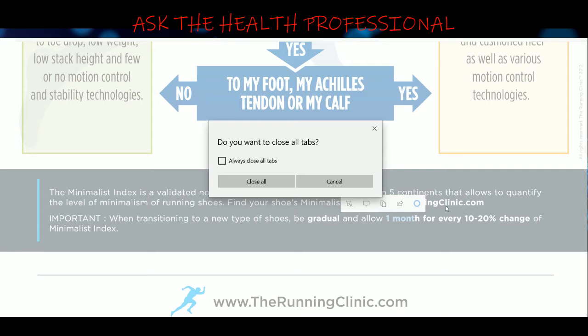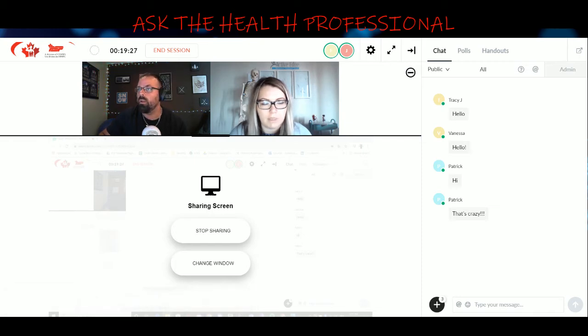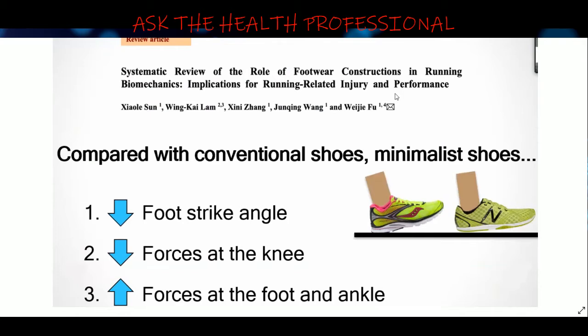For listeners who are live: stand up, do a little hop and land on your heels — notice how your teeth jar together from the impact. Now hop and land on your toes — feel the difference. That is essentially the difference between a heel strike and a forefoot strike in terms of how it affects the kinetic chain of the body.